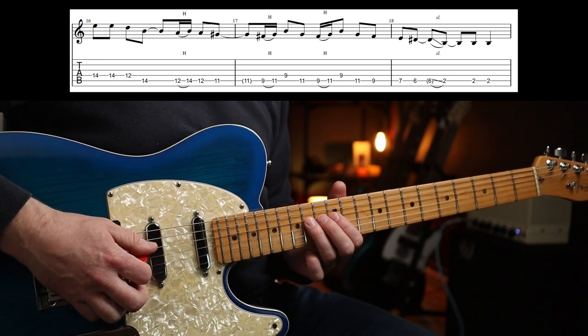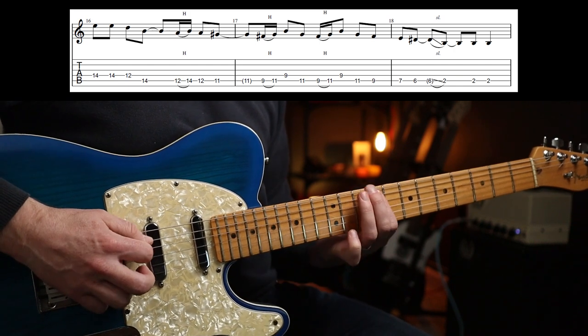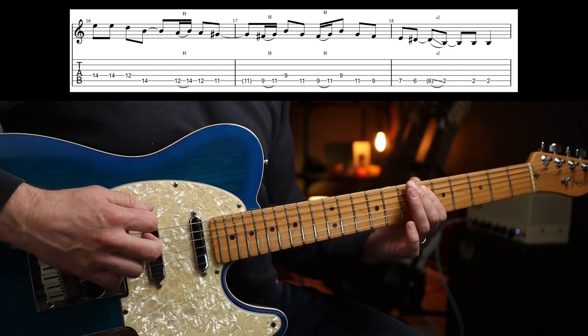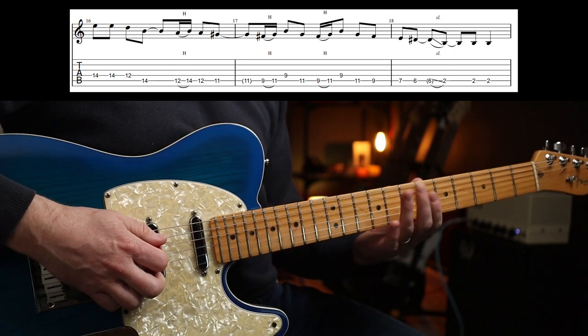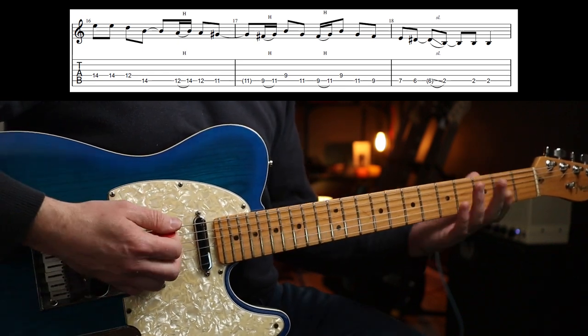If you want you could play the seventh fret on the E — so the whole thing slowly. I prefer the slide.